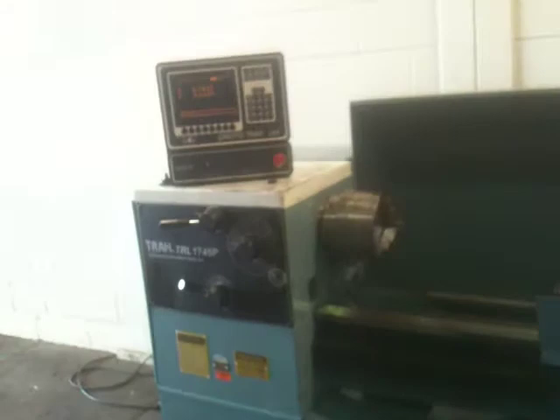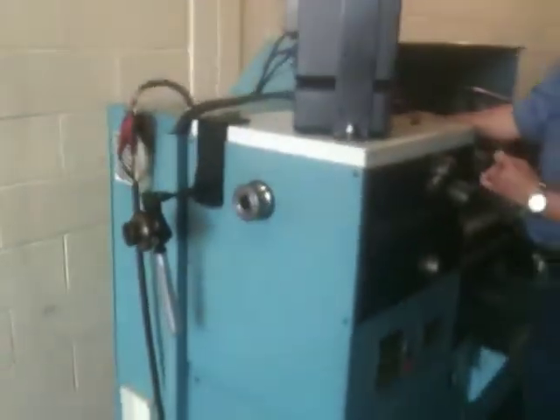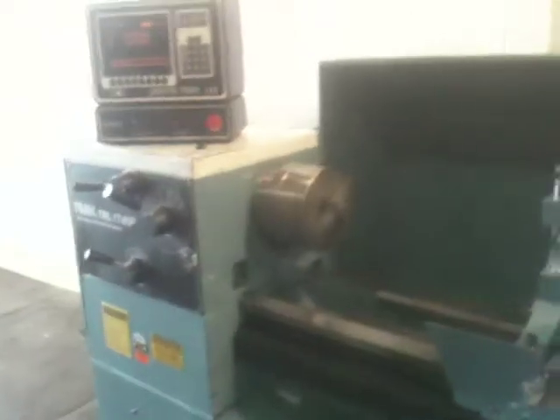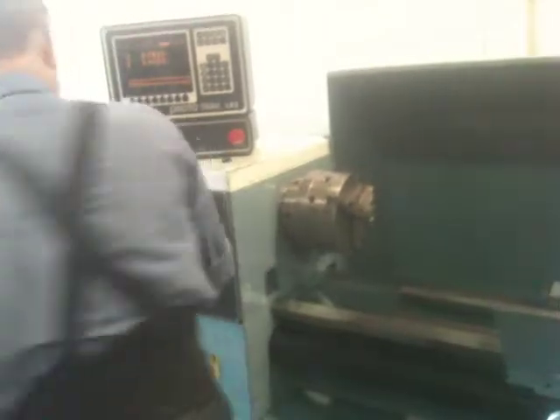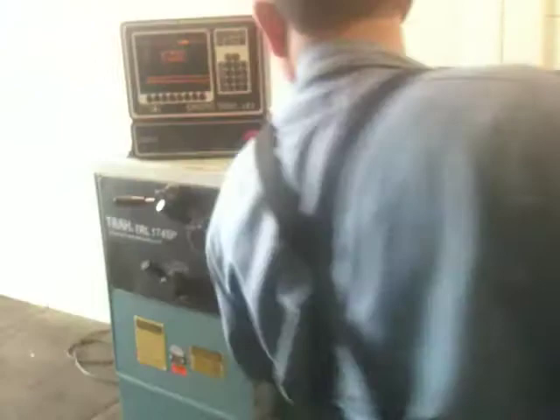That's another low RPM — I think that's 40. By the way, that's the yoke for the 5C collet closer. That's a high RPM — 250, I believe. This machine does inch and metric threading.